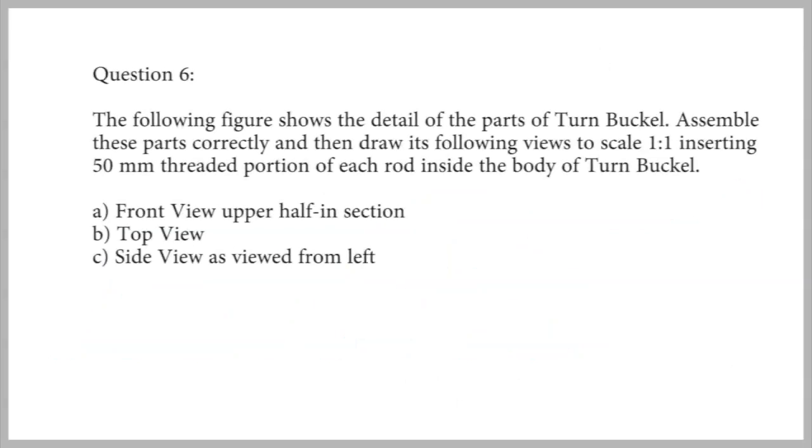The figure shows the detail of the parts of a turnbuckle. Assemble these parts correctly and then draw the following views to scale 1:1, inserting the 50mm threaded portion of each rod inside the body of the turnbuckle. A front view upper half in section, B top view, and C side view as viewed from left.